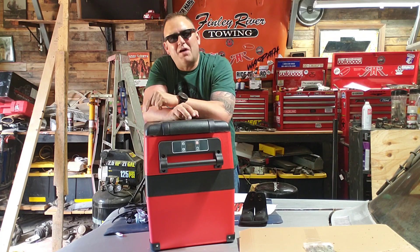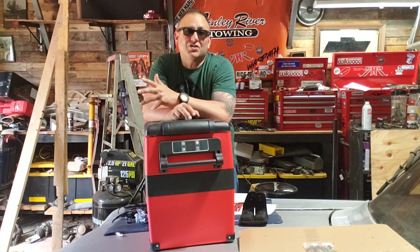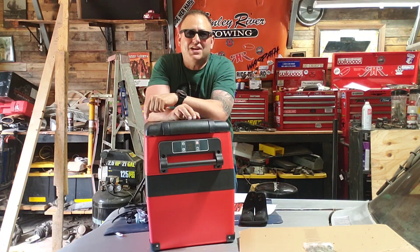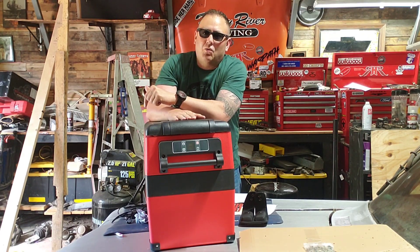Thank you for watching, liking, and commenting down below. Let me know if you have one of these coolers from Rough Country and how well you like it in the comments. Thank you all for watching, and as always, if you ride hard, don't throw away wet.